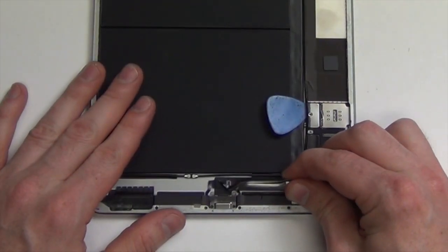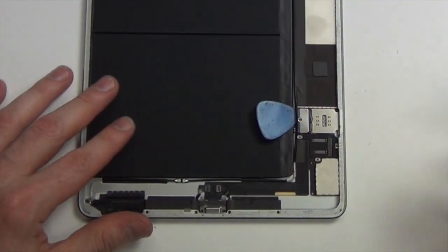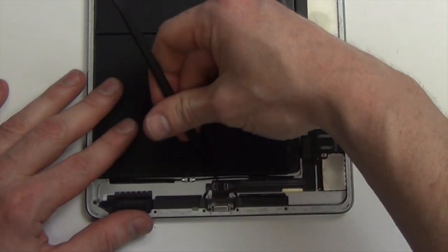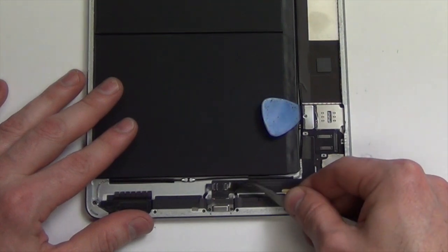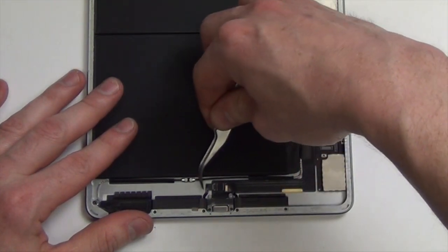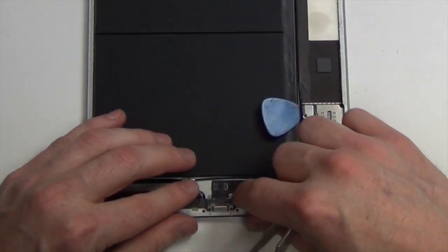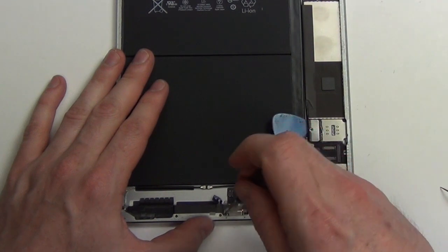Now remove the tape above the lightning port to reveal two Phillips screws. Now unplug the two speaker cables. Now remove the screws around the lightning port.